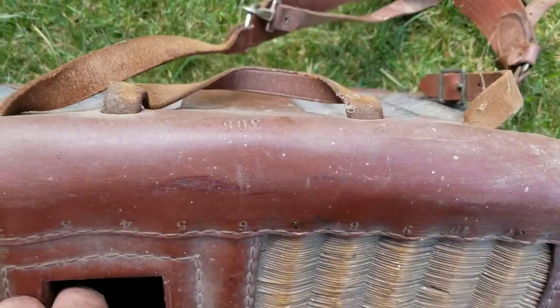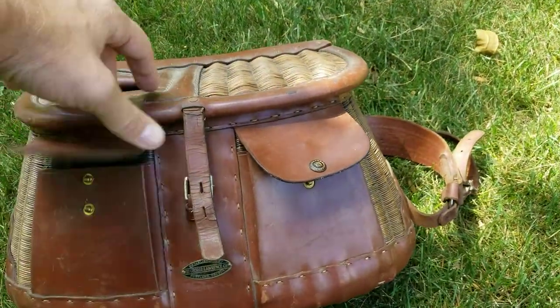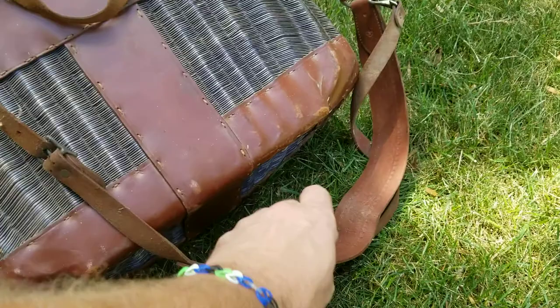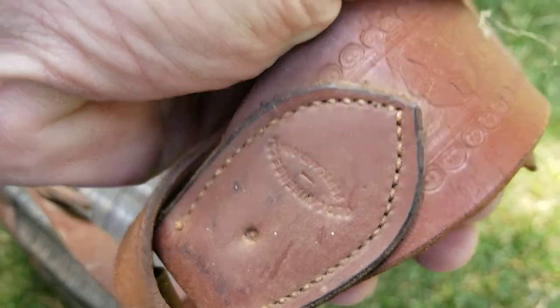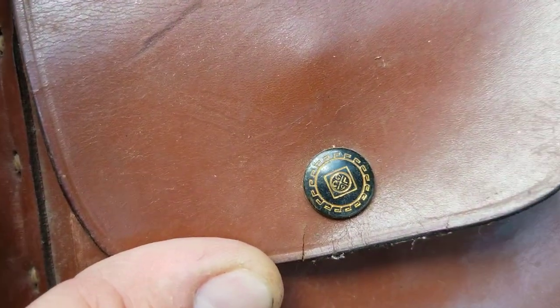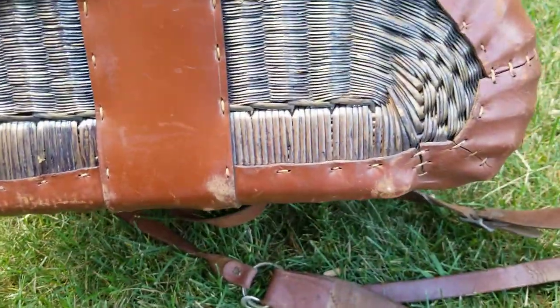I think it's in pretty good shape. It has a number 306 on it. I'd like to clean it off and wonder what kind of conditioner I should put on this. It's got a strap. It's pretty dirty, but the leather is in good shape. Buttons are there. A couple scuffs. Bottom looks pretty good.